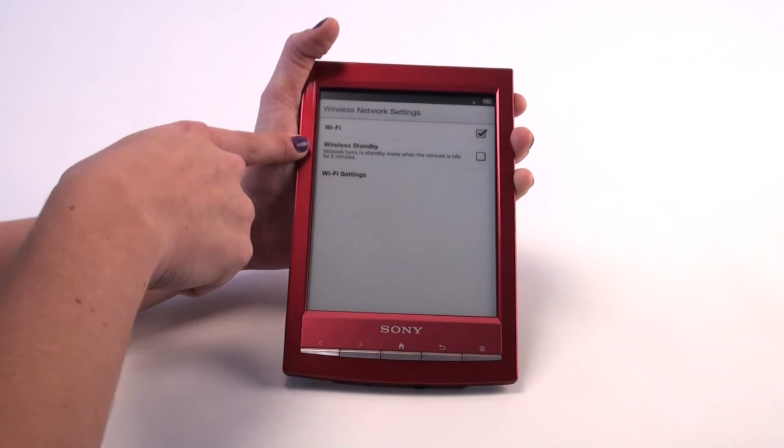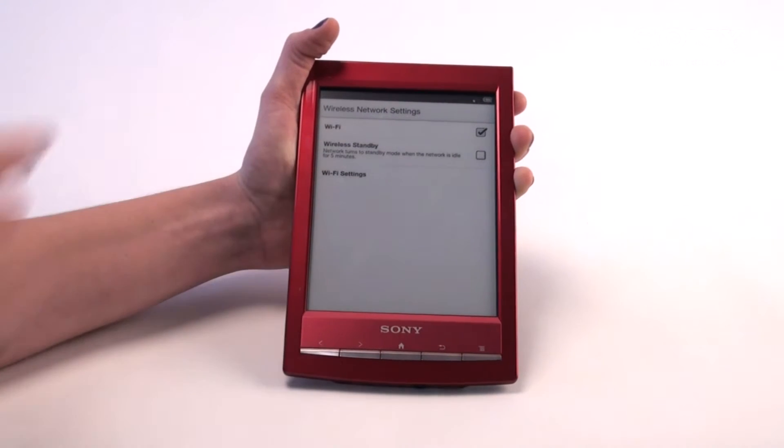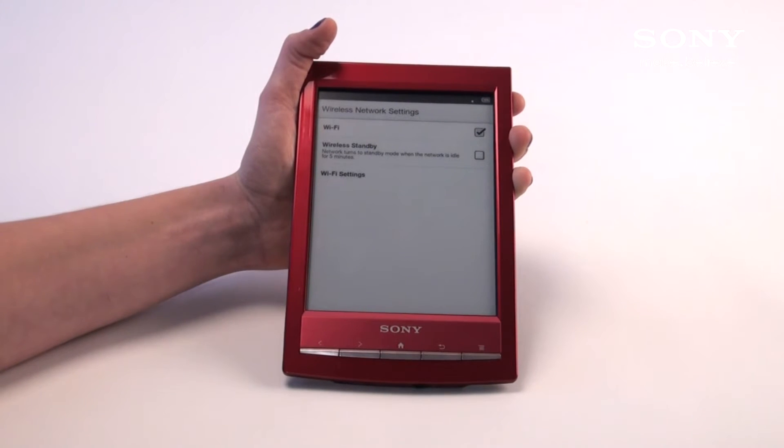Another setting you have is wireless standby. This allows you to save battery life — once your e-reader has been idle for five minutes, the Wi-Fi will turn itself off, thus conserving battery.